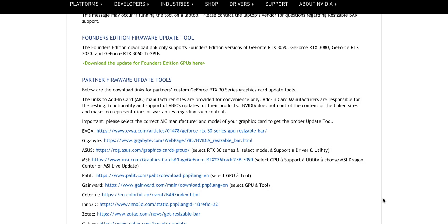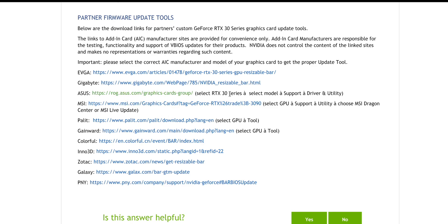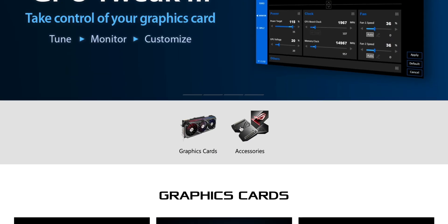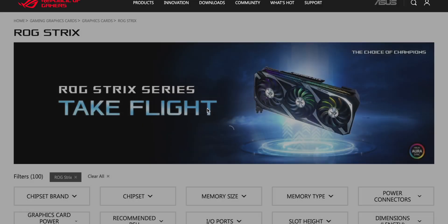Now, this is the most important salient point. If you've got the Founders Edition, of course you download this one here. But if you don't have the Founders Edition, you've got to go to your manufacturer. I've got an ASUS 3090, so I've got to click on that. And if you have a look there, it does have a bit of a tip — it says if you go to ASUS, you've got to select 30 series, select model, support, driver, utility. So I have to go to ASUS, click on that, and go to my graphics card. Mine is a Strix, so I click on that.